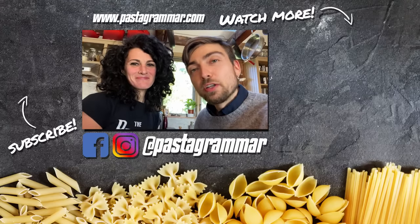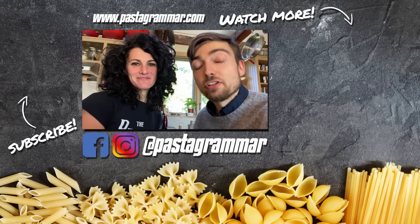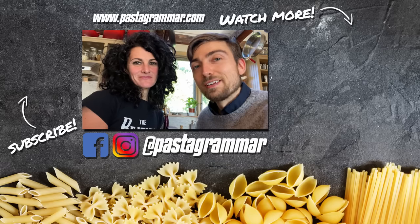Thanks for watching, guys. If you give this recipe a shot, please let us know — tag us in a picture on Instagram at Pasta Grammar. If you haven't already, please subscribe to the channel and hit the like button on the video. We'll see you next time. Ciao.